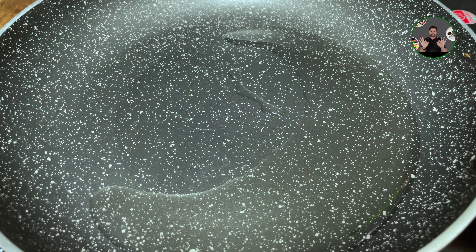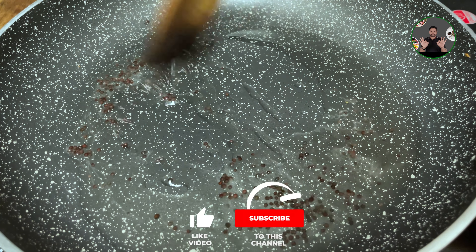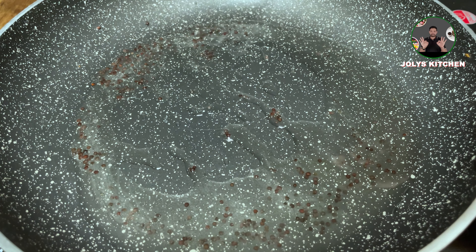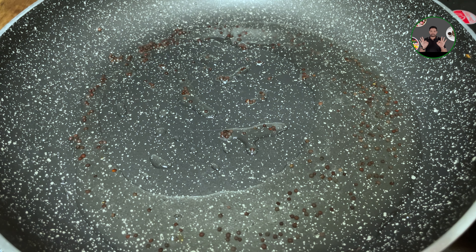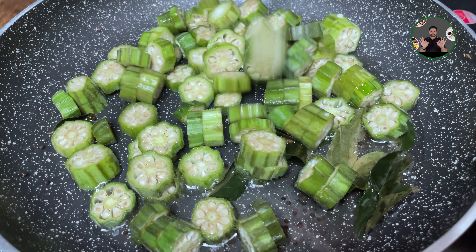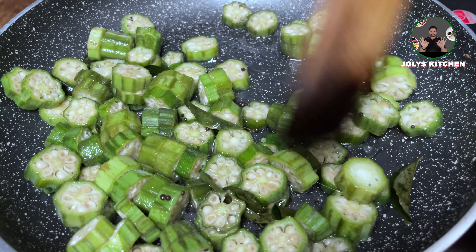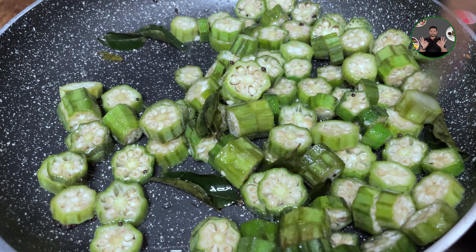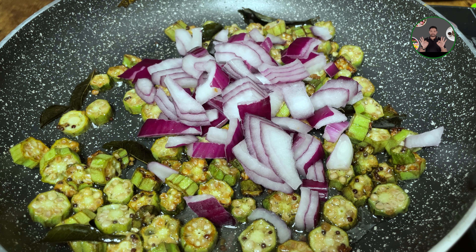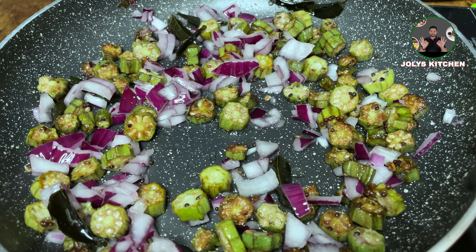Let's put a pan in 2 tbsp. 1 tbsp. Add 8 tbsp. I'll do extra. 1 teaspoon of salt.